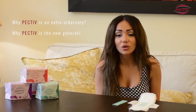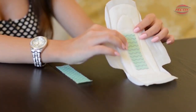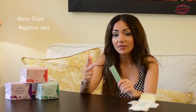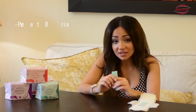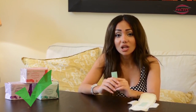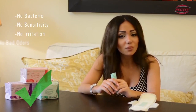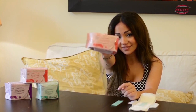Why is PECTIV an extraordinary new generation of women's sanitary pads? Because it has the green chip. This green chip is a combination of four vital elements: nano silver, negative ion, far infrared, and magnets. This combination prevents bacteria and removes bad odors. So with PECTIV — no bacteria, no sensitivity, no irritation, and no bad odors. So when you get your period, just PECTIV it.